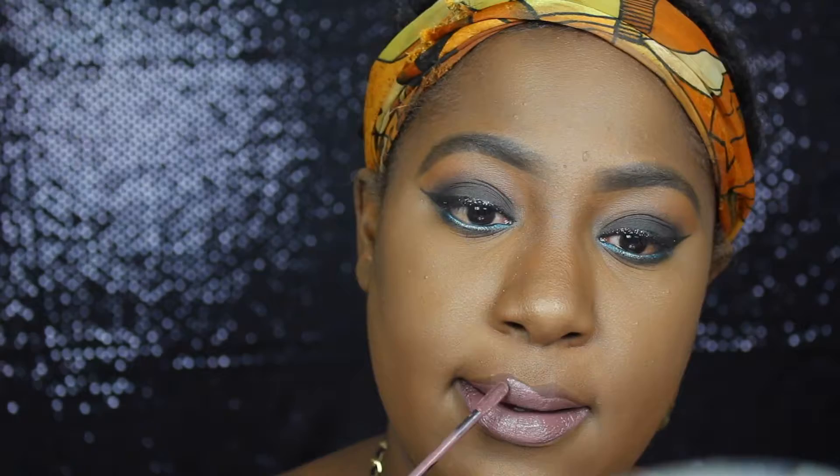Now I am lining my lips using the NYX lip pencil in dark brown. The liquid lipstick I'm using today is by NYX — it's one of their suede lipsticks and this one is called Brooklyn Thorn.